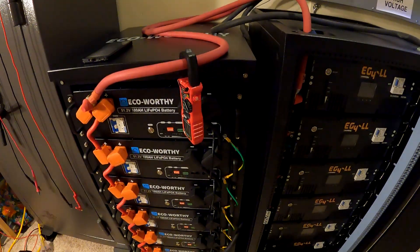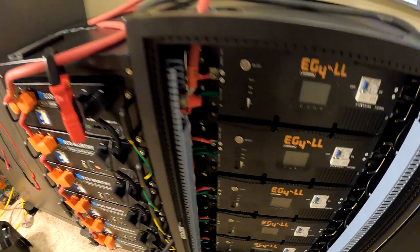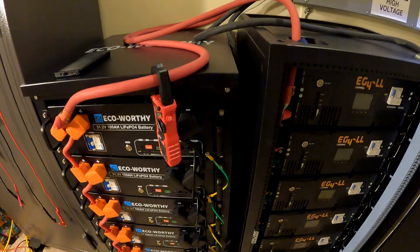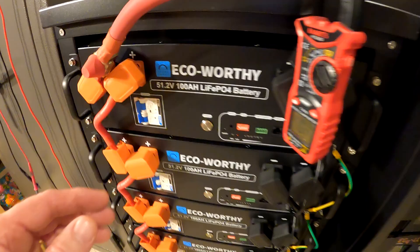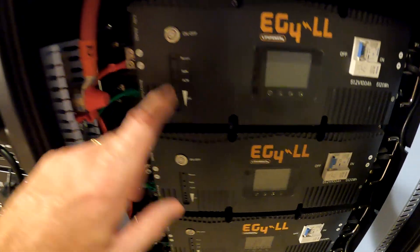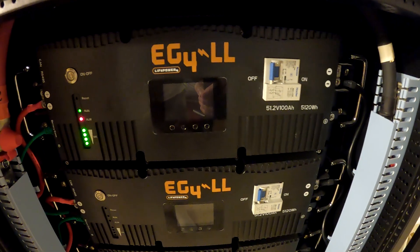To keep it simple at first, just one battery on each side will be turned on to prove out how the parallel connection will work. The goal is to watch for too much current flow between the banks. If that looks good, the rest of the batteries will be turned on.